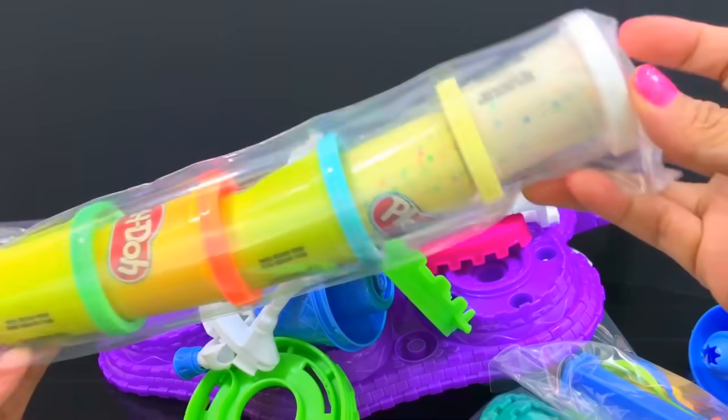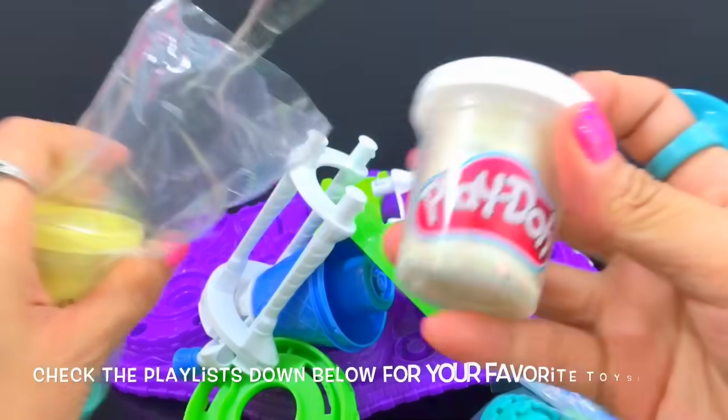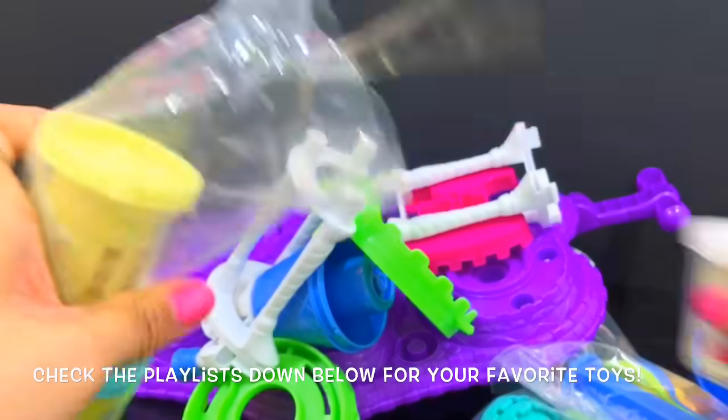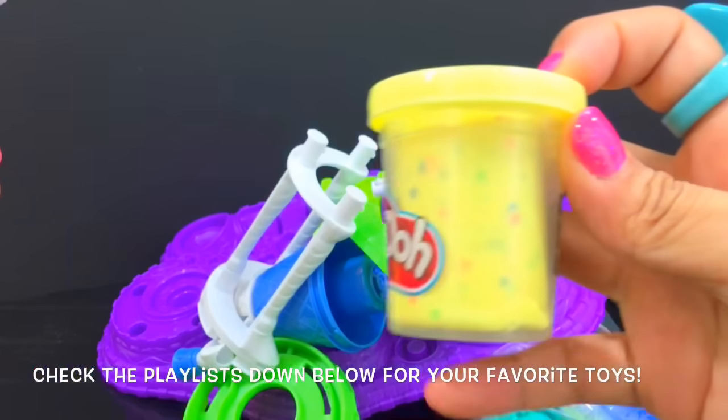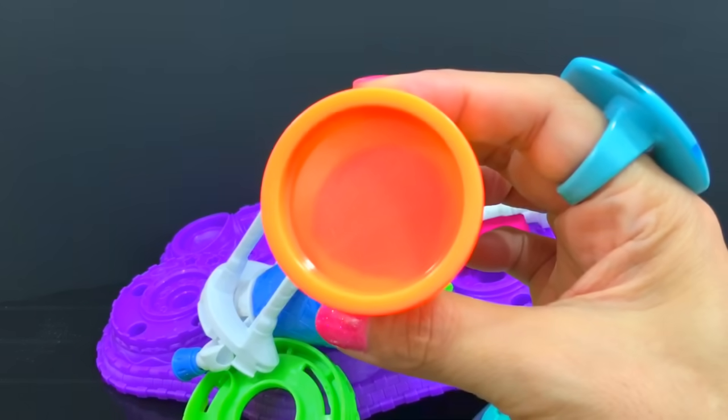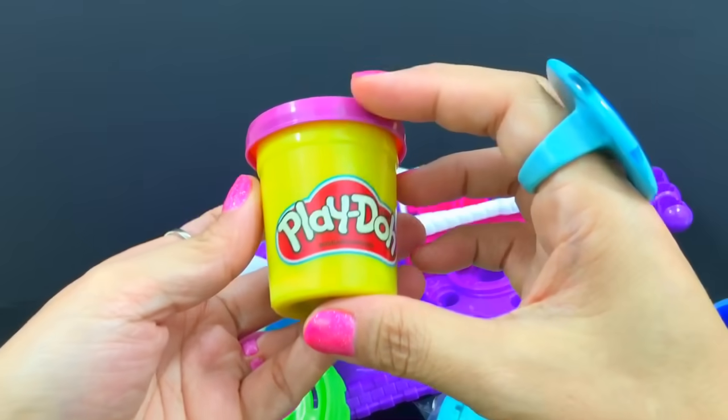Here are the six cans of Play-Doh: white Play-Doh with sprinkles, yellow with sprinkles, blue, orange, green, and purple.